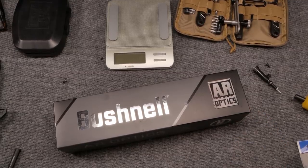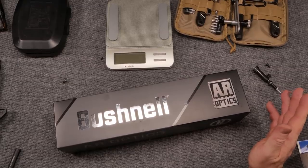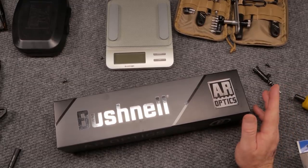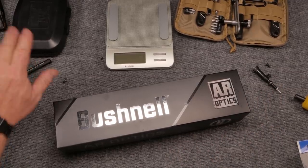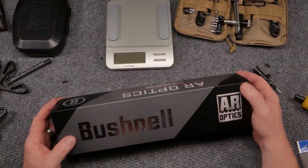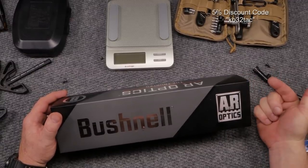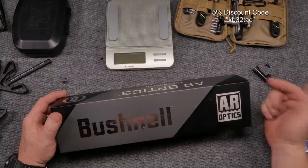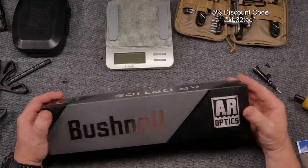All right guys, go-to boy 32 here. So we're sitting here at the review table, and in front of us we've got what in my mind is an economical scope. This is a little bit of a break from the norm — I know you guys are used to seeing me do the Primary Arms scopes, but on occasion we have to do other things. This scope was sent out to the channel by the guys over at Optics Planet. Reminder: five percent discount code KB32, covers that shipping.